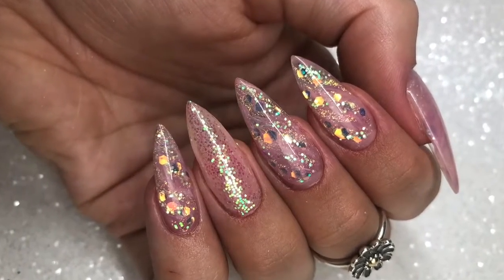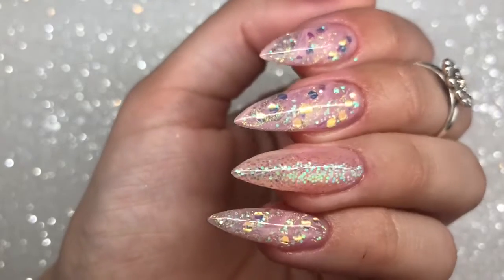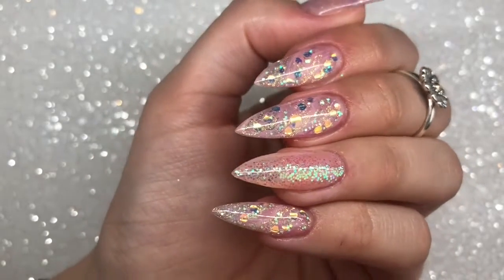Hello everybody, welcome back to another video on my channel. Today I'm going to show you how to create these stunning super sparkly rose quartz marble gel nails. If you want to see how I created these, just keep watching.